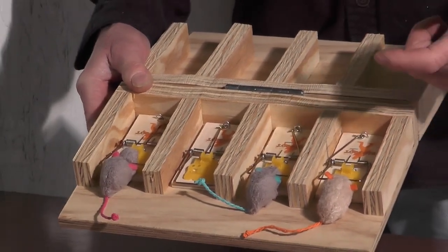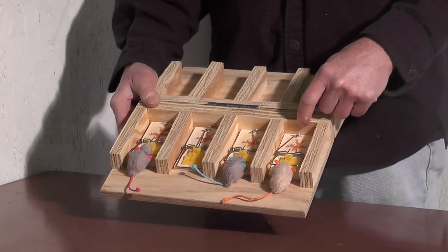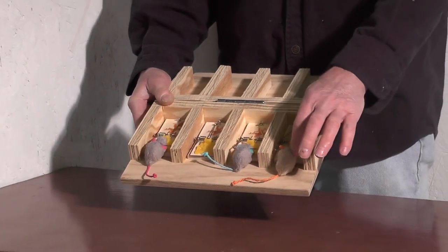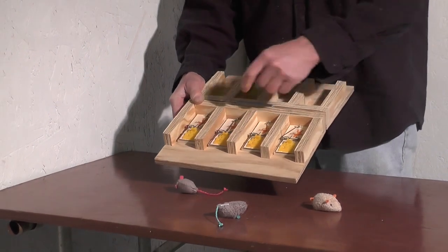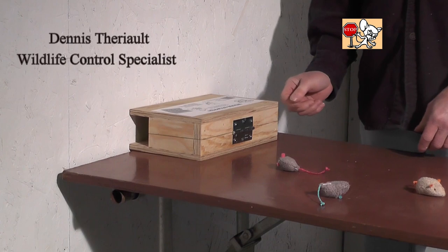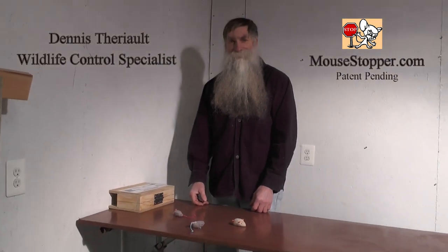You should also change your bait every one to two weeks because peanut butter will dry up. Reset the traps, take all the mice out, and put it back up against the wall — just remember to come back and check it the next day. If you want to buy one of these, check us out at mousestopper.com.